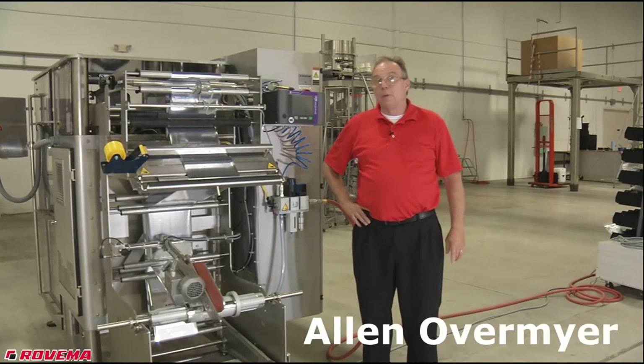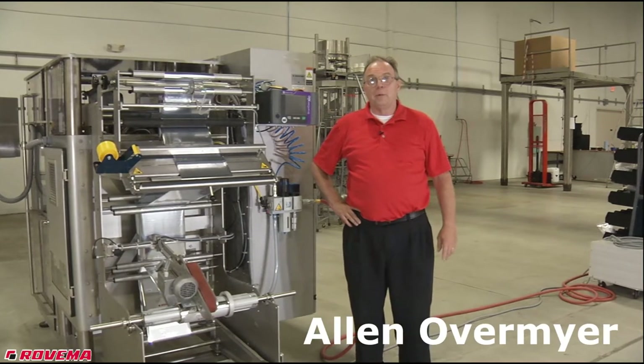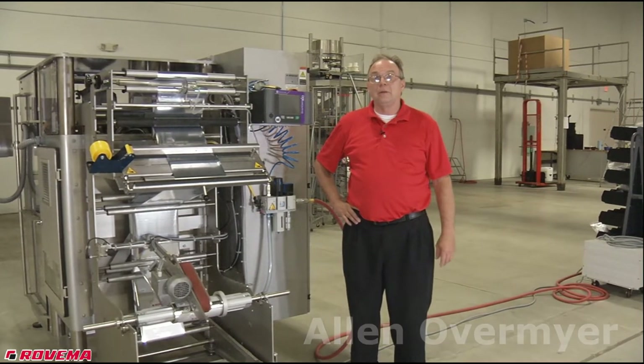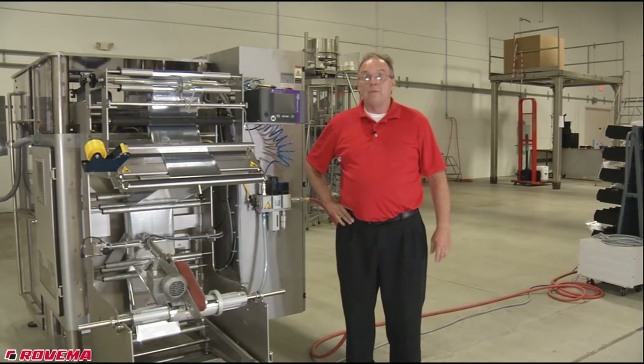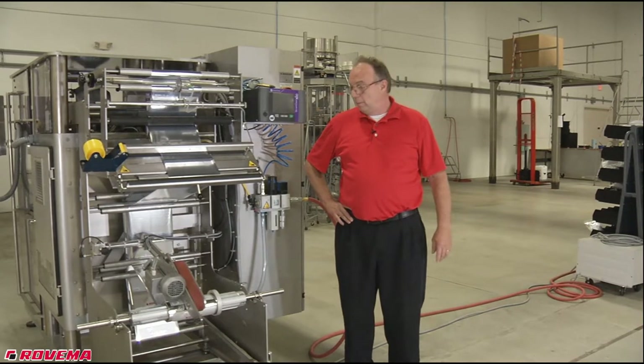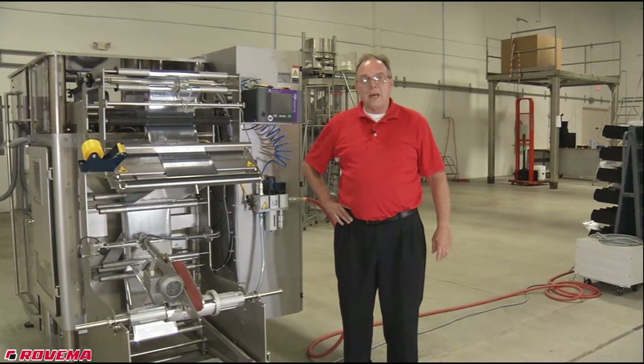Hi, my name is Alan Overmeyer. I'm with Rovima North America. I've been with Rovima for 27 years. We're going to go over some tech notes, and this tech note is going to be on some of the common problems that I have from customers on film tracking problems.